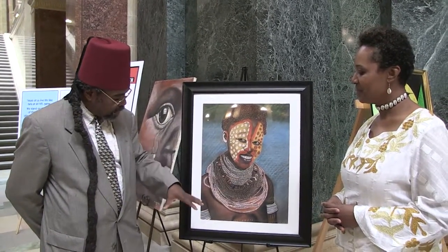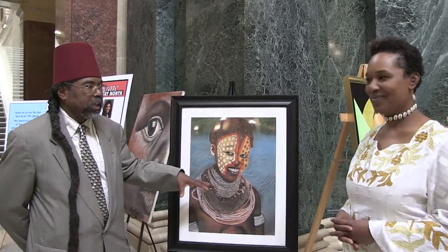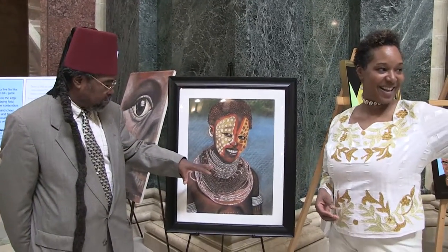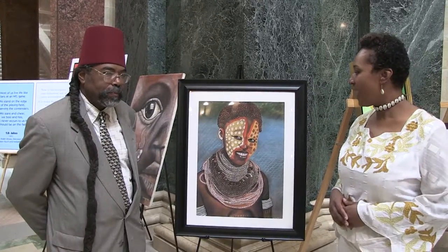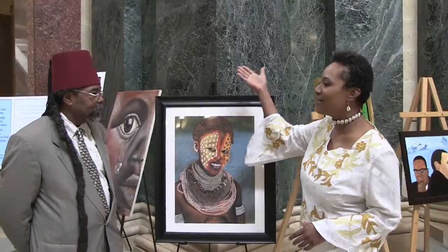There are several other pieces that I did which are wedding ceremony pieces — I only brought this particular one today. But these wedding ceremony pictures were very powerful. And I tell you, your art is amazing, including the one that is on the potato sack.